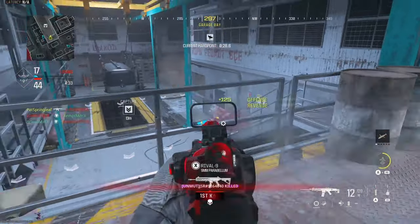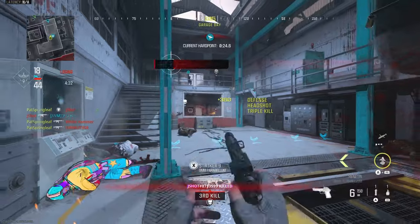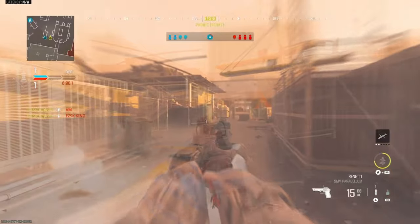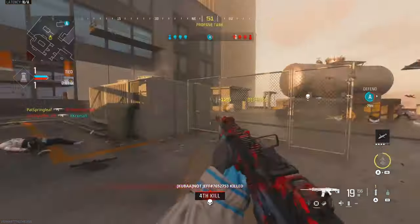Season 3 of Warzone and Modern Warfare 3 is finally here, and it's looking fantastic. We've got new weapons, new maps, and of course the return of Rebirth Island. So I thought now would be a great time to fine-tune our controller settings, and we're starting with arguably the most important — the button layout.